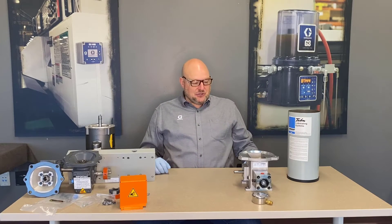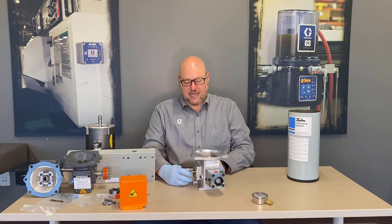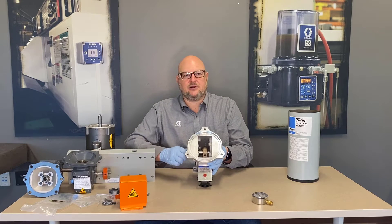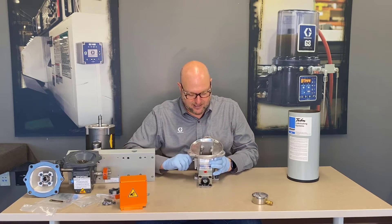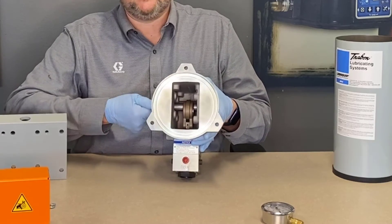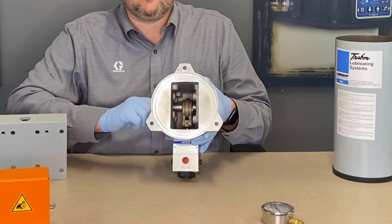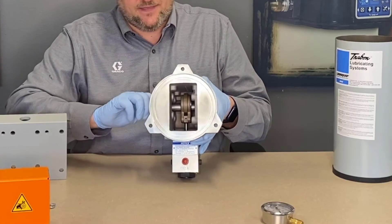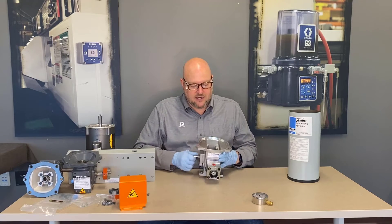Here are the disassembled components. Starting with the bear pump — as mentioned with the mechanical power section, you can put a sprocket or a gear on this. It doesn't take a ton of torque to turn it; I can turn this by hand. Looking down inside the bear pump, you can see this is a cam-driven piston pump. The theory of operation is similar to a G series pump, where a motor drives a single-lobe cam that strokes the piston pump.